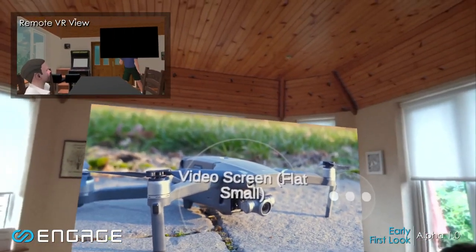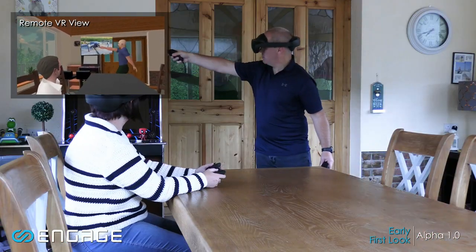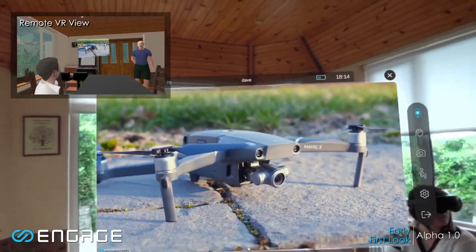So this is a really cool video. I think you guys will like it. Can you see the video? Yeah. Yes. Let me just play it out for you.